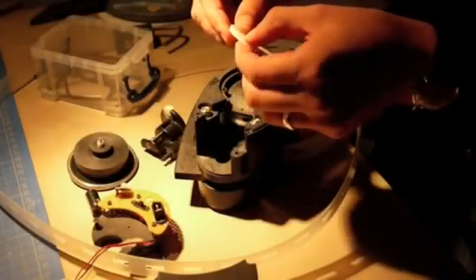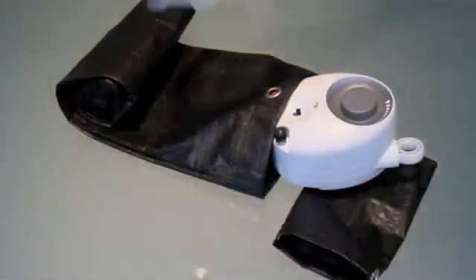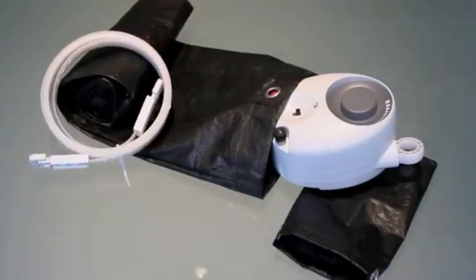It is delivered in a durable fabric bag, which when filled with rocks, sand, or earth, provides the weight to power it.